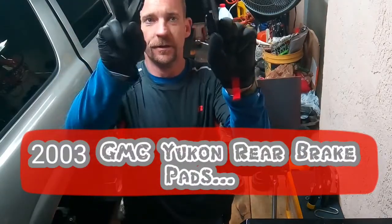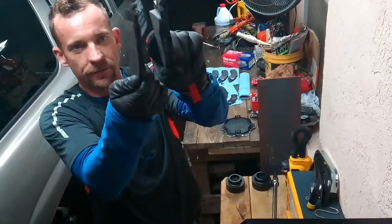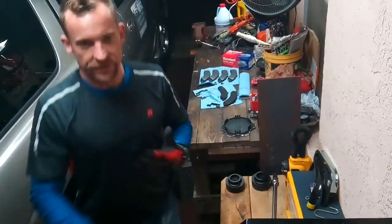Here are the new ones, and the old ones. You can see they're pretty worn. Luckily the rotors are okay, so we can just replace the pads. We got the caliper off on this side — you can see the rotor there.